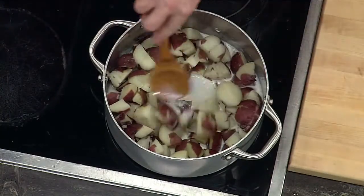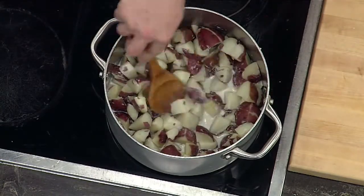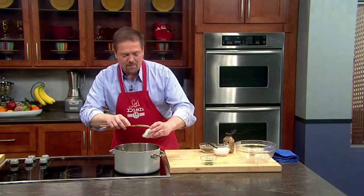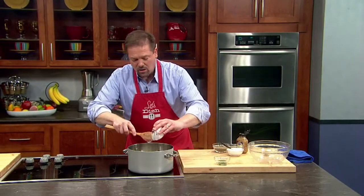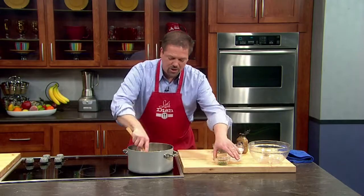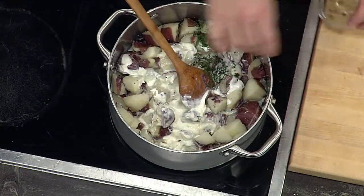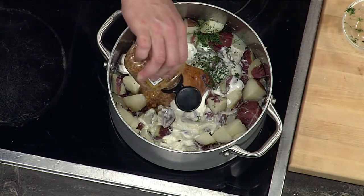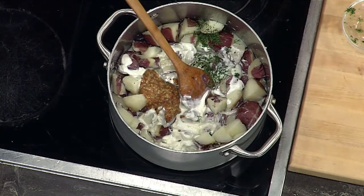Be sure that the potatoes stay warm so that we can crush them up a little bit with the spoon. As we're mixing and crushing, we're going to mix in some sour cream — full fat or lower fat if you wish — along with some fresh dill. And of course, whole grain mustard. Don't skimp on that; put in a good three or so tablespoons of whole grain mustard.